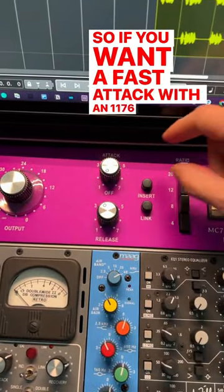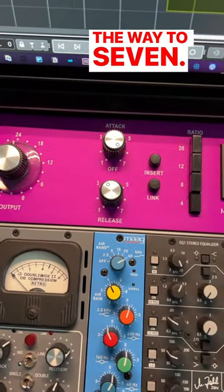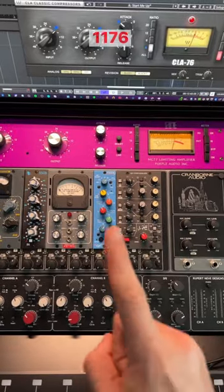If you want a fast attack with an 1176, you have to go all the way to seven — so fully clockwise. This is another secret that not many people know about the 1176.